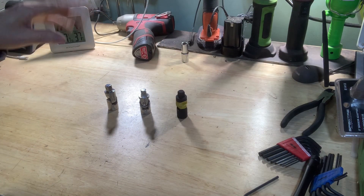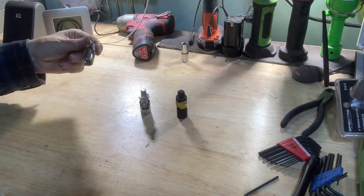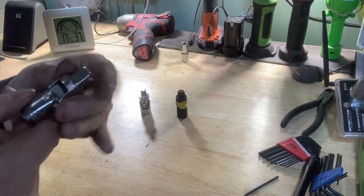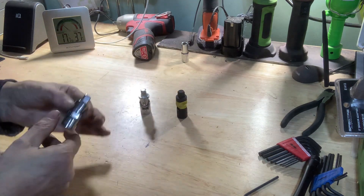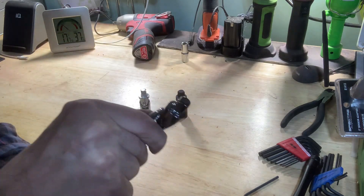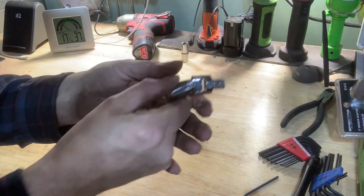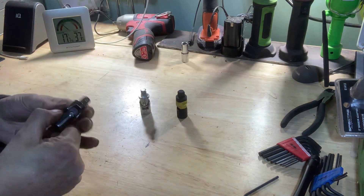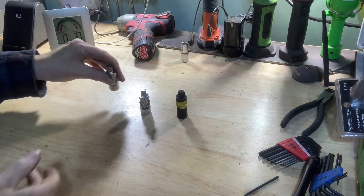Hey everybody, hope your day is going well. So we've all used these universal sockets — this is a three-eighths drive. Problem with them is if you're using them somewhere you can't get to, you go to get in there and it flops. You can't get in — you know what that's like with a floppy one — so you don't want that.